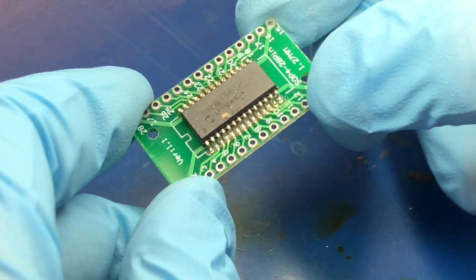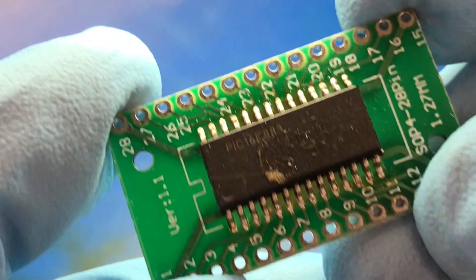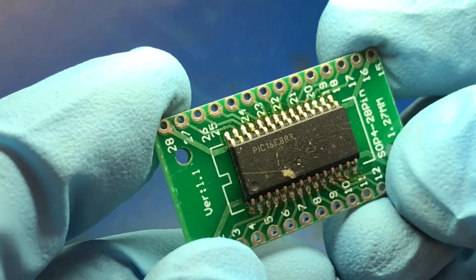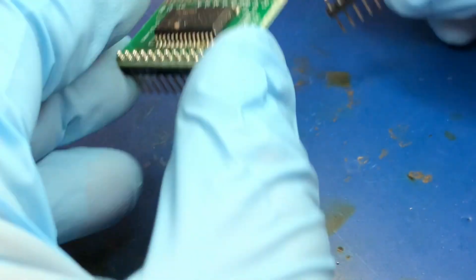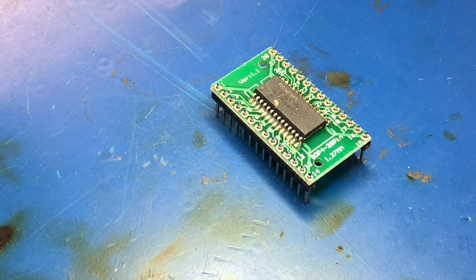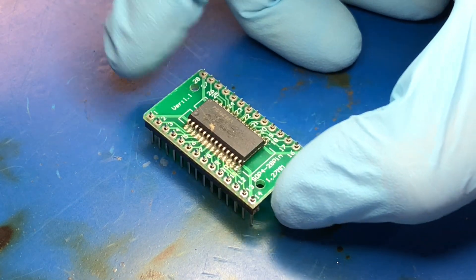I finished soldering all the other pins. Try to get a close-up — you can see that all the connections look pretty good, pretty clean. The next step is going to be to put these headers on. I'm going to use wire solder for that. What I have to do is get the corners anchored, so I'll start with this corner here.